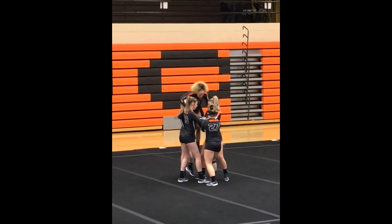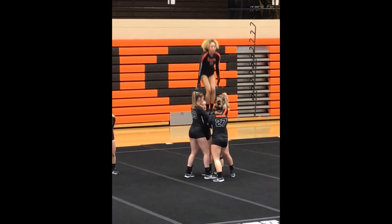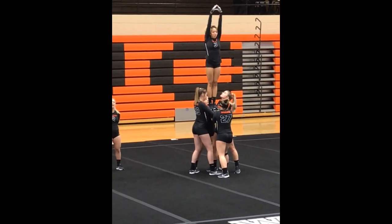Welcome to Acrobatics and Tumbling Skill Shorts. This episode is brought to you by West Virginia Wesleyan College. The skill we will demonstrate for you today is loading the top into the toss of the set before initiation of the toss. Loading the top into the basket safely and effectively is very important for all tosses that are performed in Acrobatics and Tumbling.